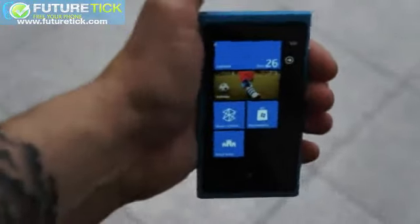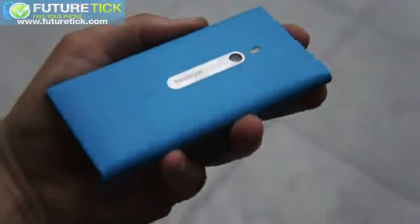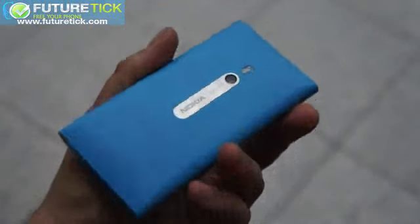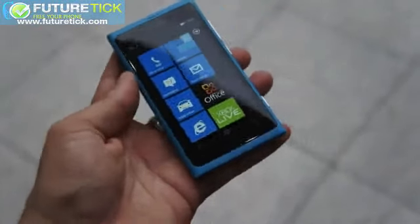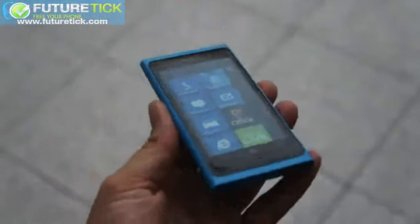Finally, I wanted to show you the back because it's beautiful. This is the blue Nokia Lumia 800. And contrary to what I said earlier, it's actually clocked at 1.4 GHz, not 1.5 — they're all 1.4, including the Lumia 7.